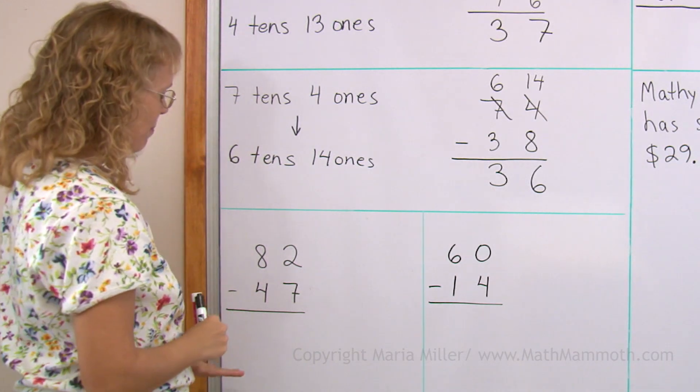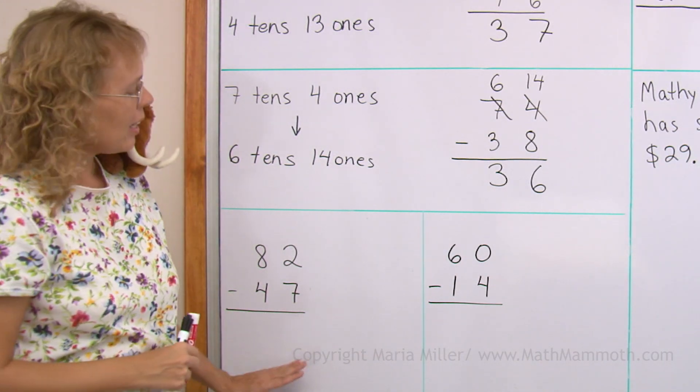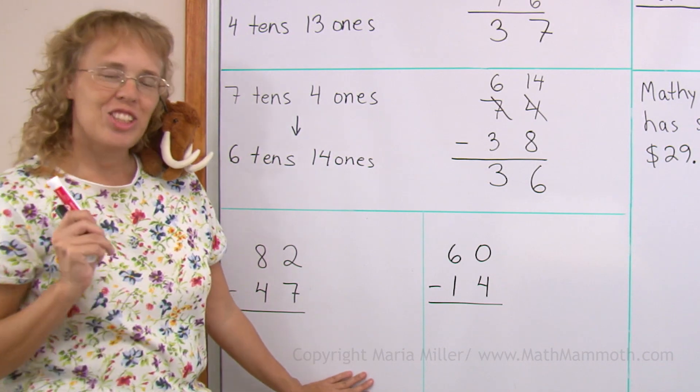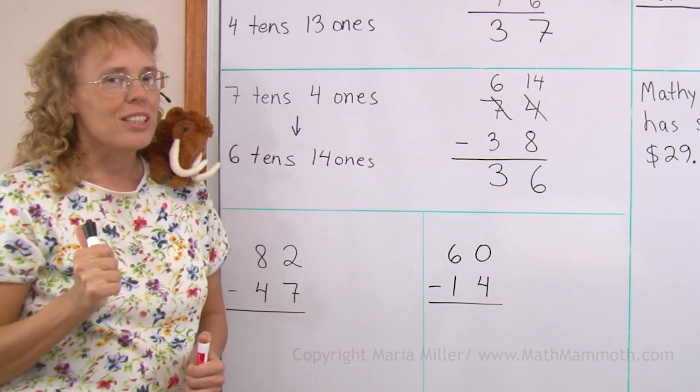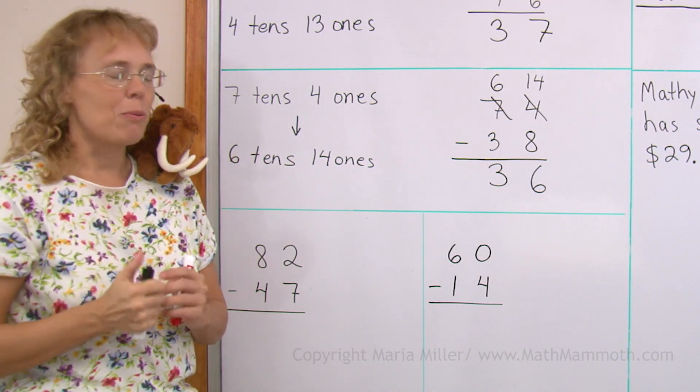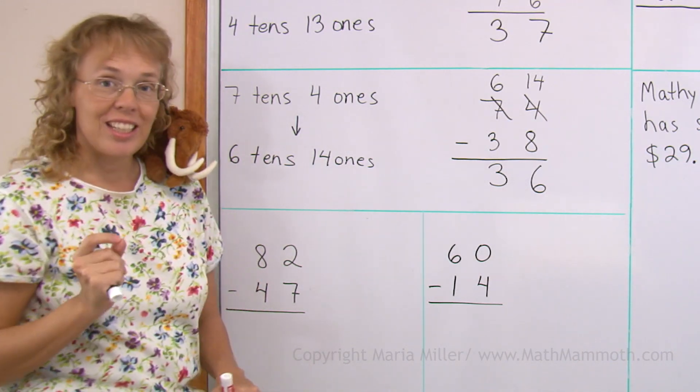Okay, let's go on. Over here we are going to subtract. Over here we are going to check our subtraction by adding. Any subtraction problem — once you get your answer, you can check it by adding.